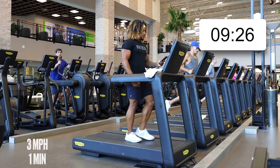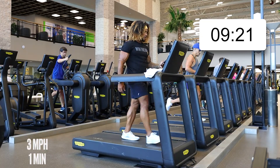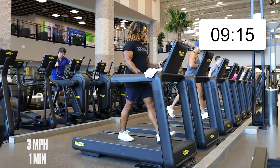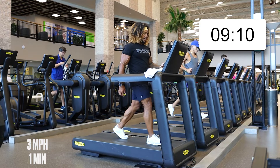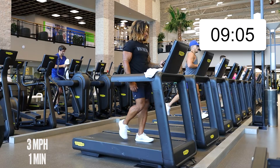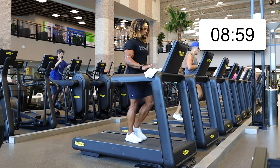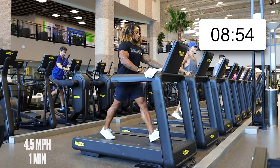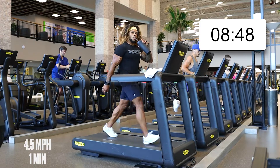That was a nice one — the sweat is sweating now. We're here at this speed for two minutes. First minute walking, next minute at 4.5. You can do this in your own lane. 4.5 — power walking it.